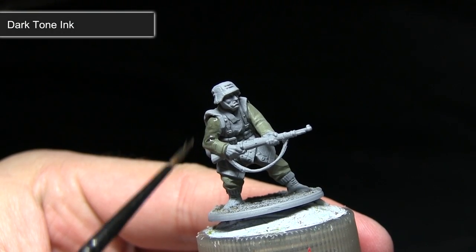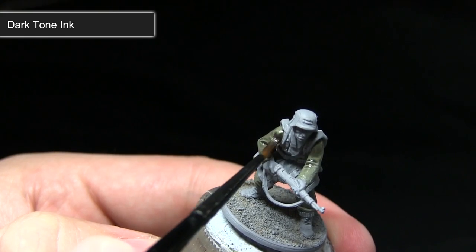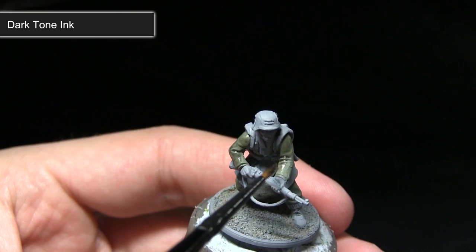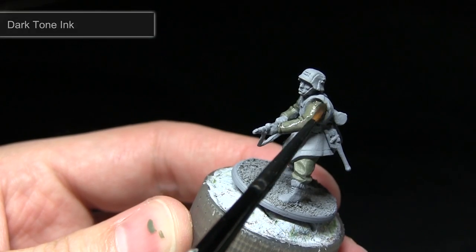Following the base coat, the next step is to darken the Field Grey that we applied in the previous step. For this I'll be using a wash of Dark Tone ink. This will pool into the recesses creating shading and also darken the colour of the Field Grey slightly. Applying these inks straight out of the bottle can be a little too intense, so I'd recommend mixing in one part water to one part ink and building up the layers slowly.